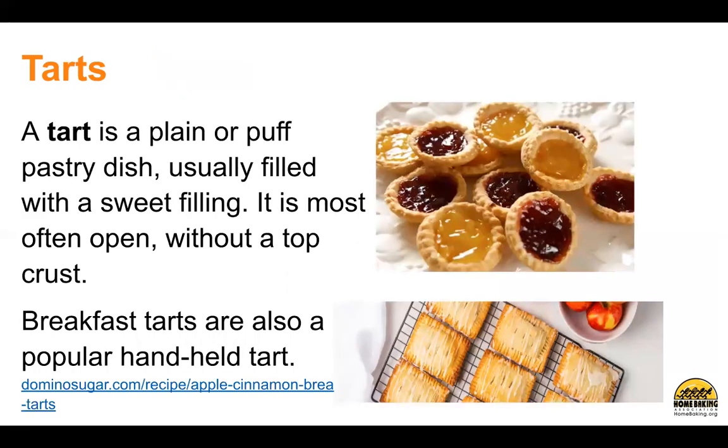A tart is a plain or puff pastry dish, usually filled with a sweet filling. It is most often open without a top crust. Breakfast tarts are also a popular handheld tart. You can find more recipes at dominosugar.com.